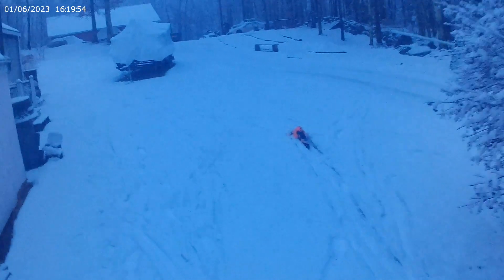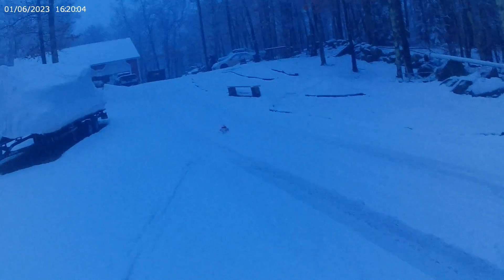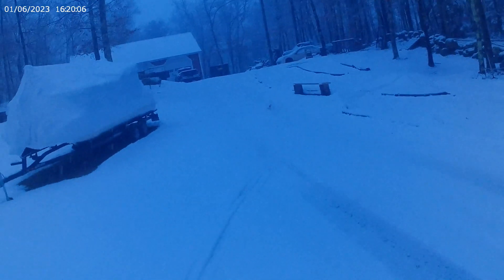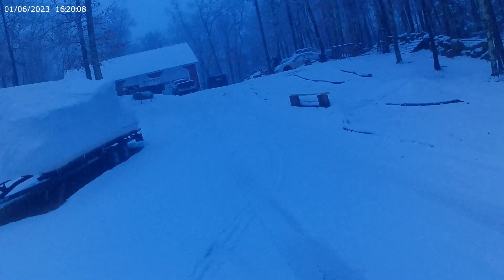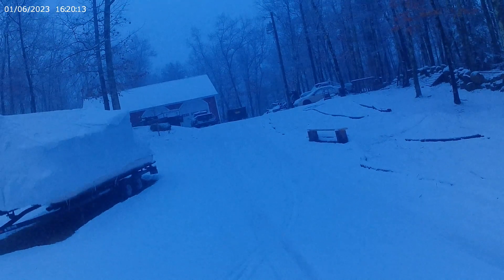It definitely likes to lift the front end up. When you have some really, really packy snow — like this is semi-packy, see how it packs to the front of the sled? But when you have some really packy snow, it works really good, because it just wants to dig and it pulls the front end right up.